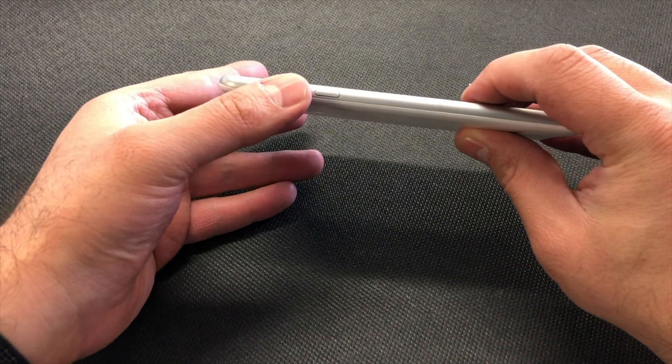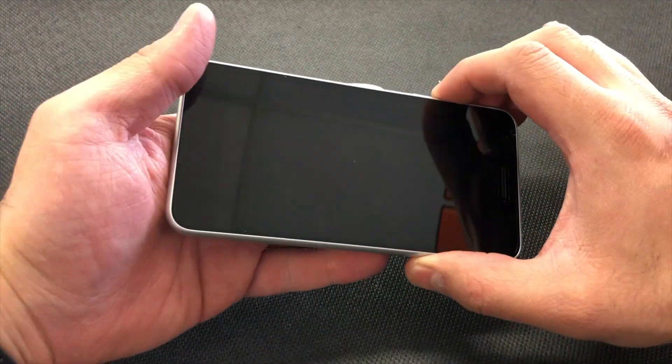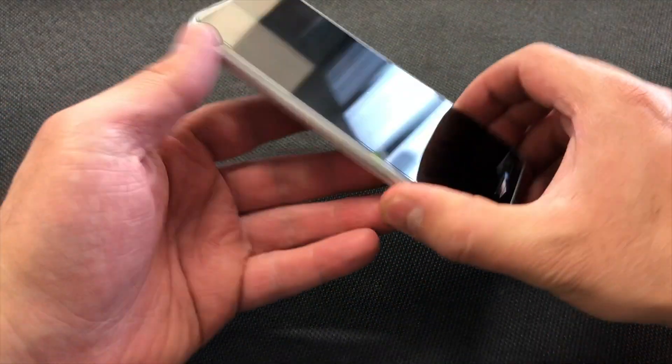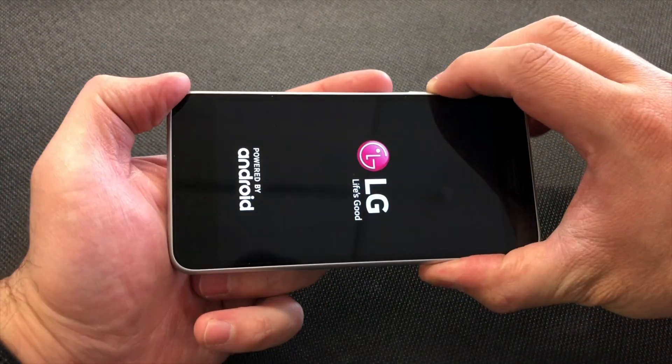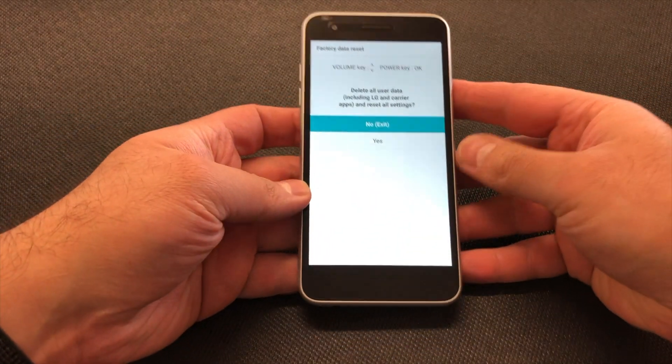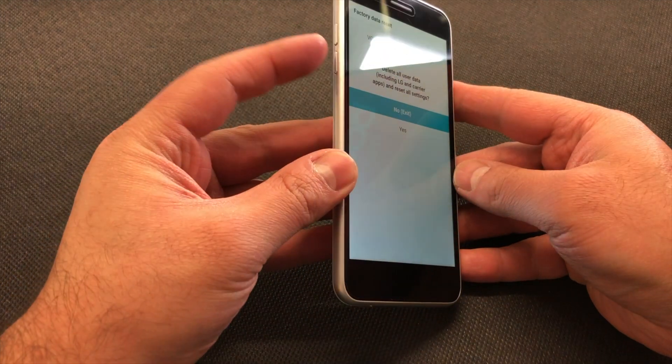What you will need to do is press the power button and the volume up key at the same time. As soon as the phone turns on, you want to release the power key and press again. Keep holding until you get to this screen here — it's telling you to delete all user data including LG and carrier apps.